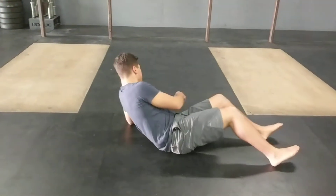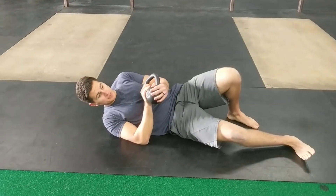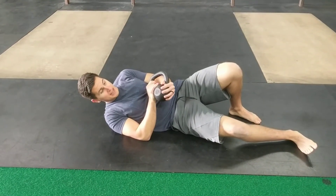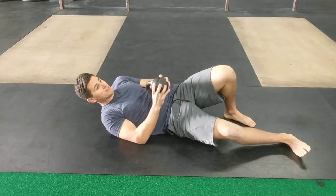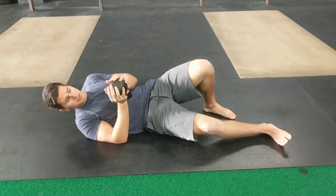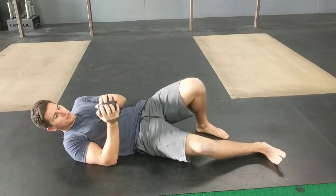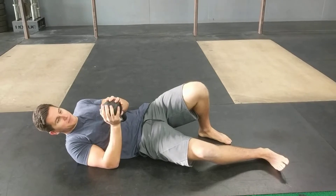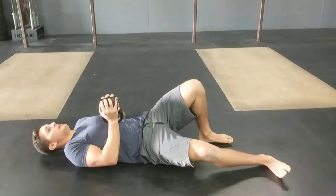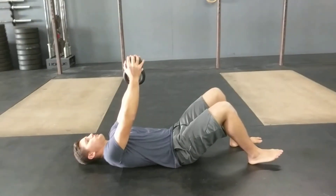Lying on your back, grab a light kettlebell — much lighter than you think. This is pretty tough at 8 kilograms. If you don't have a kettlebell that's light enough, you could use a five or ten pound plate. You're going to hold it sideways, bottom-up, cupping around the bell, and then lie on your back and press the weight straight overhead.